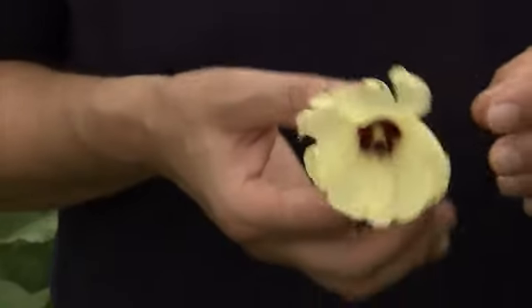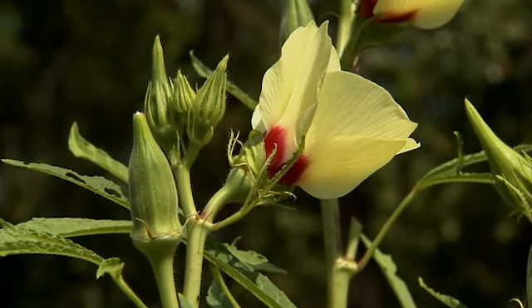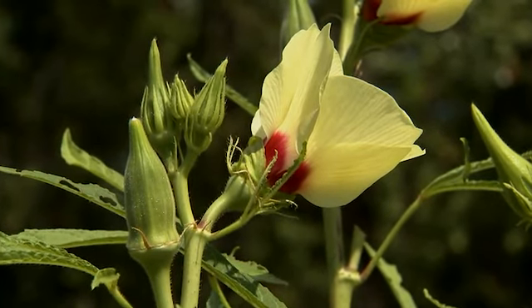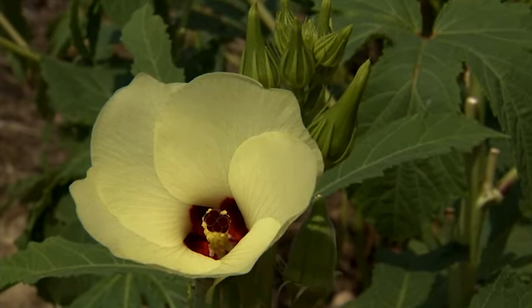The flower is very beautiful. I don't really grow it so much for its flower, but its flower is very telling — you can tell that it's a member of the mallow family. I love its pale yellow color and deep sort of claret throat.